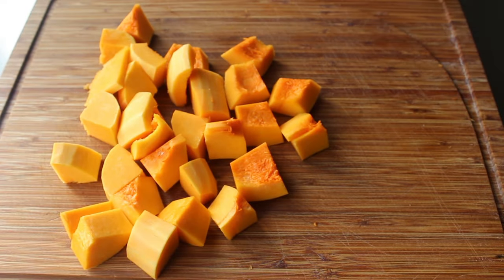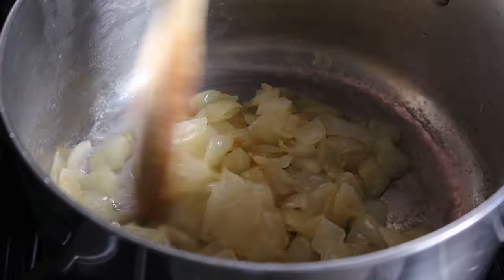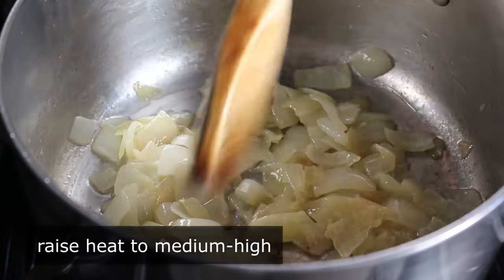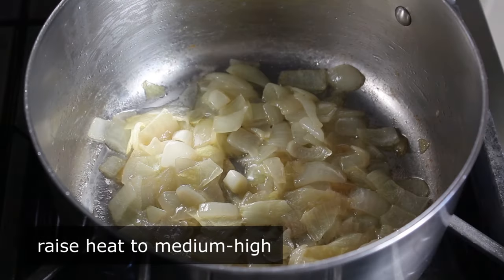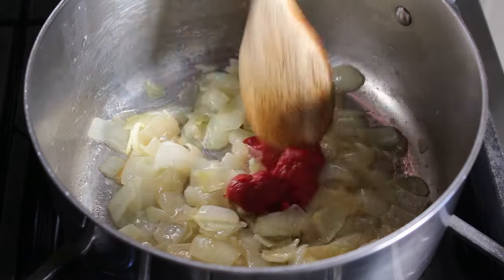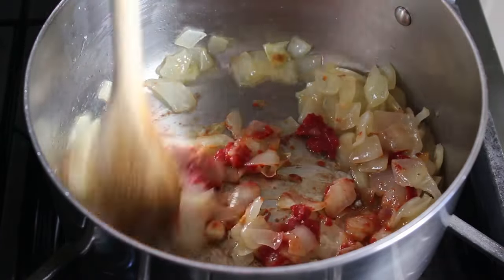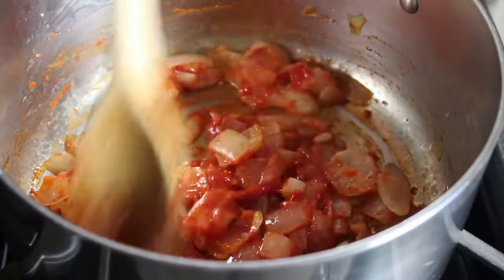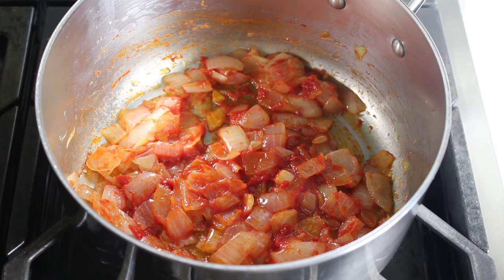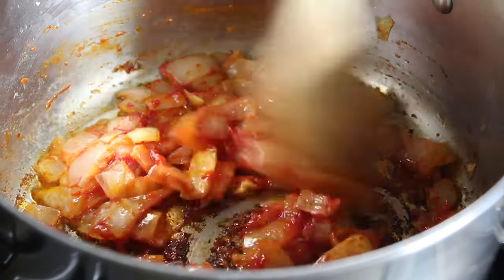Once that's decided, we go back and check our onions, which by now should be nice and soft. We raise the heat to medium-high and add our secret ingredient: a spoon of tomato paste. Stir that in and cook it for about two minutes, just until it starts to caramelize and turn brown. Not only will this add savoriness to the soup, but the acidity from the tomato is really going to work nicely with the squash. We cook that for a couple minutes until it starts to brown up.